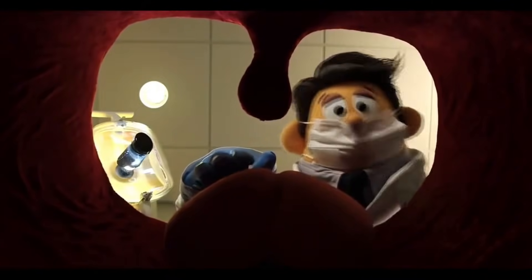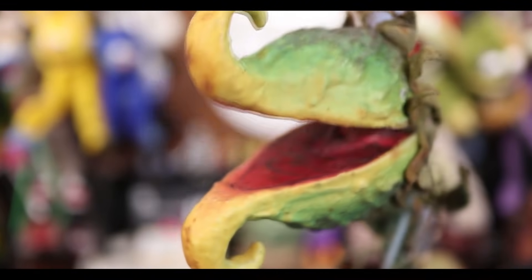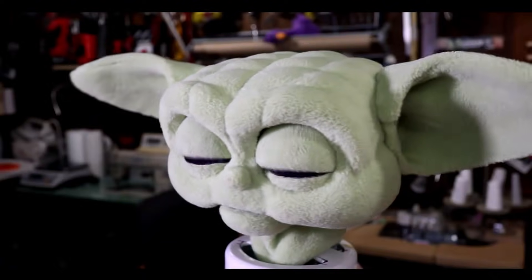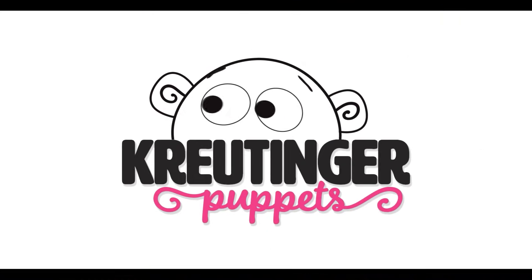To the puppet nerds of the world, this may sound absurd, but this is the place you need to be. We'll do an interview and then we'll stitch and glue, all of the dolls we'll make and shake. If you want to be in the know and to play like a pro, subscribe to Krutinger Puppets.